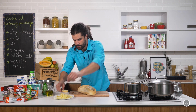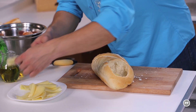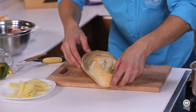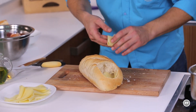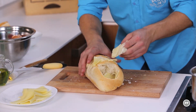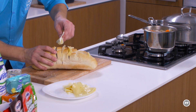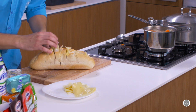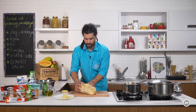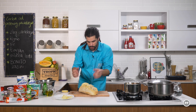I onda fino sijećemo ovako šnite, ali ne do kraja, naravno. Sada na red dolazi sir. Uzmem ovako i ovdje ću staviti dvije kriške u ovo udubljenje. A u ove zareze ovako po jednu kriške. Ne trebate ga skroz uguravati, obzirom da će se u rerni peći nekih desetak minuta i onda će se sir fino otopiti.